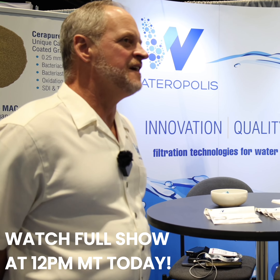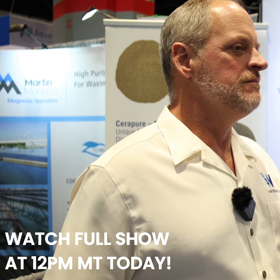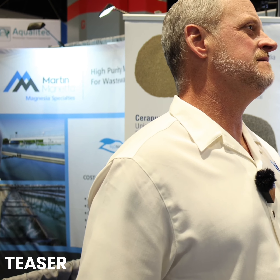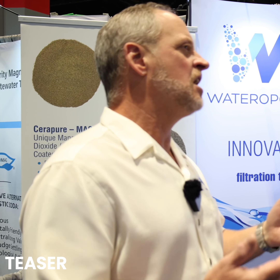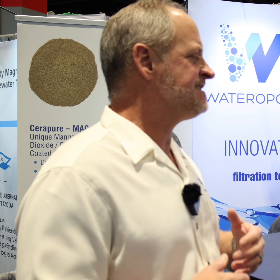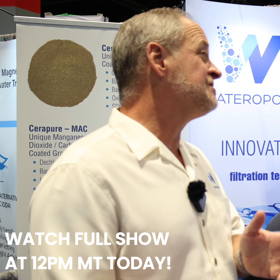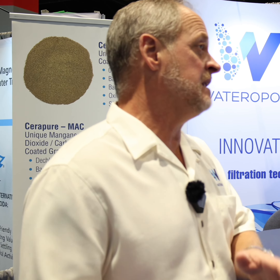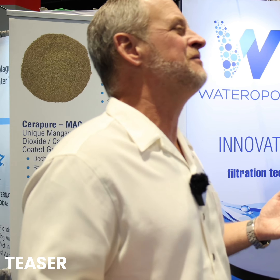Wateropolis is a manufacturer of granular materials and alternatives to the traditional sand and anthracite type products people are used to in the markets. Somebody will come to us and say, 'You've got a filter, it's five years old, it's just not performing' — it either never did perform where we needed to be, there's been a regulatory change, we need to lower a limit on something, or we're running into resource constraints and don't have enough water.